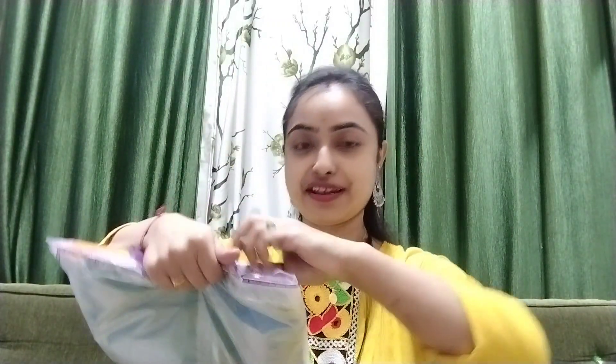I didn't know it. I am going to show you an unboxing video.